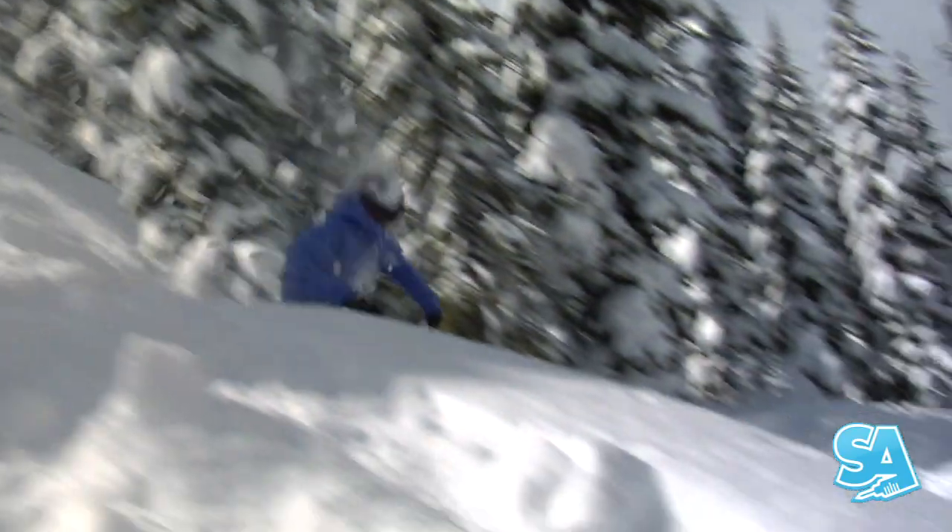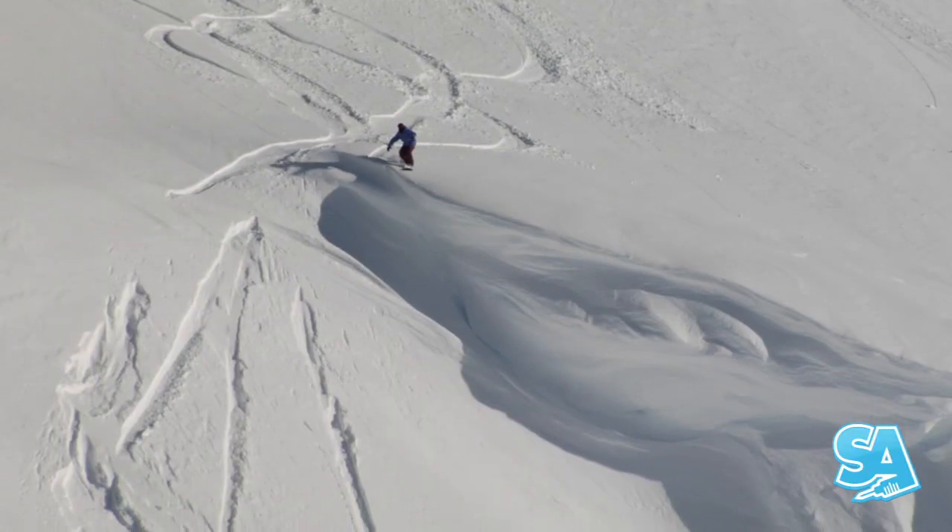Stomping into fresh snow is about the best feeling you can get. So get out there and send it.